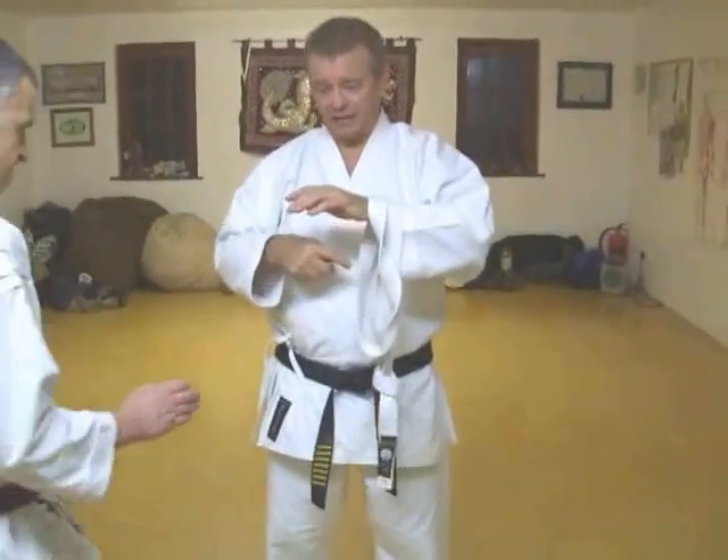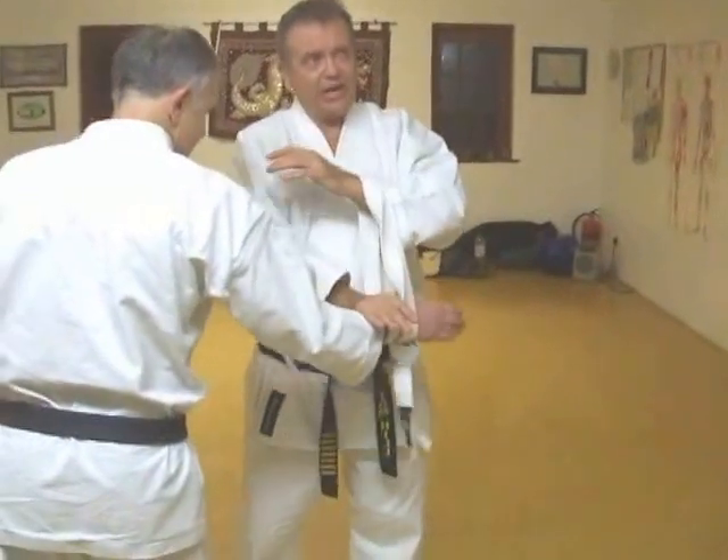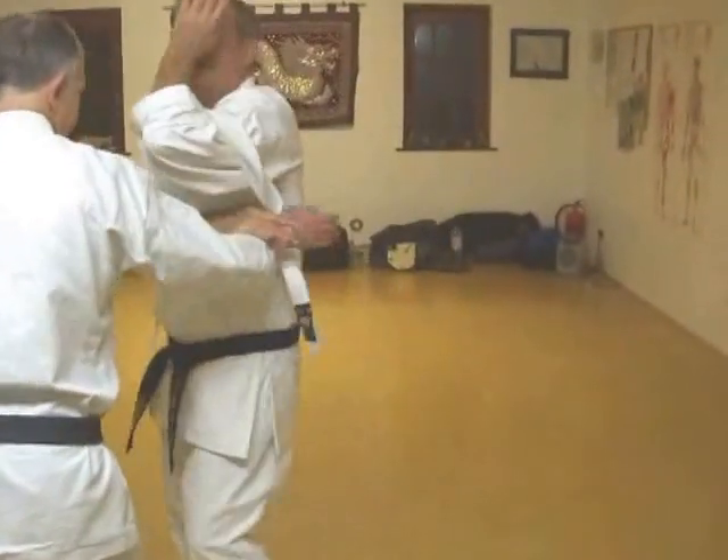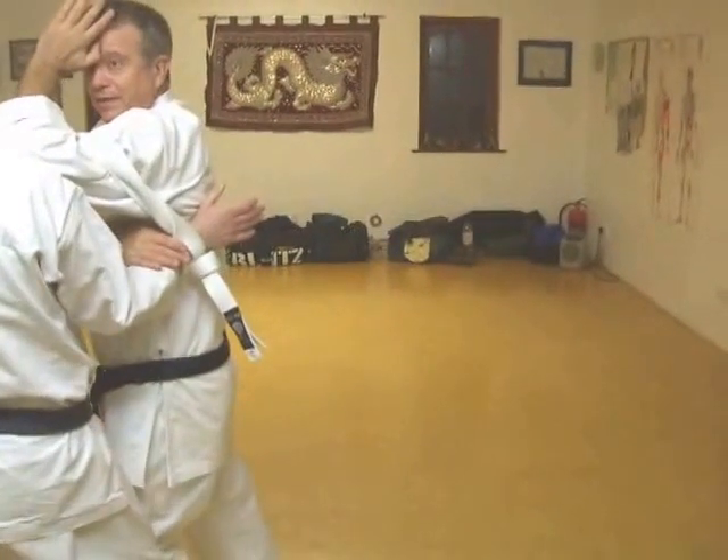He'd have his purse in one of his sleeves. So, as he comes to take the purse, I jam. Try to get your arm out. And now I slip my elbow into the attack.